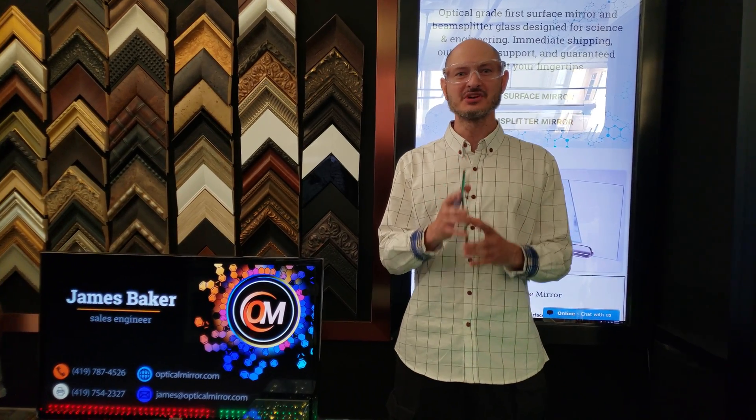Hi! This is James from Optical Mirror. Today I'm going to be teaching you how to tell which side of a mirror is the mirror side.